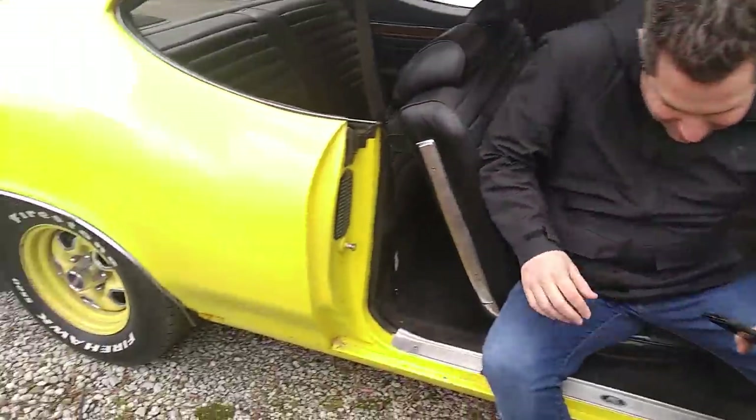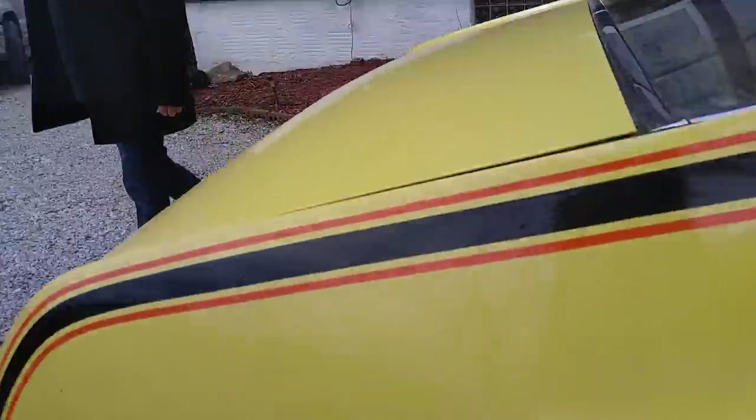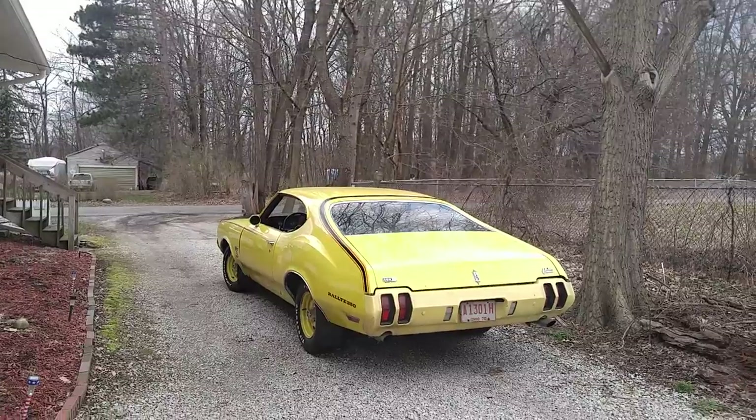All right, gentlemen. The restoration project is going to begin. Now let's pull this thing apart and get it on the rotisserie. Or just leave it original — survivor.